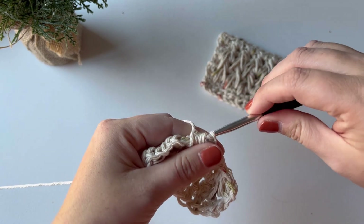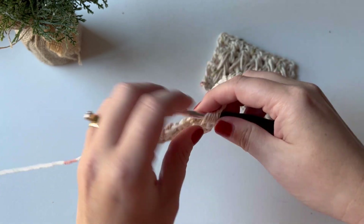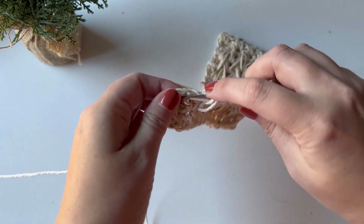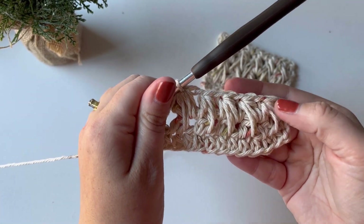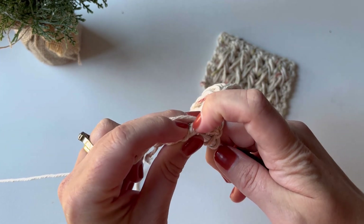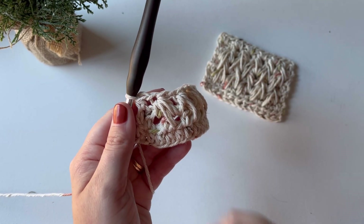Don't forget to put your first loop in the same chain space that you just finished in, and try your best to make your loops as consistent as possible. I have just done my last feather stitch — at this point you should have five feather stitches total. To end the row, place a half double crochet in the last stitch; you will end every row this way. So you've got a half double crochet at the beginning, five feather stitches, and a half double crochet at the end — that completes row three.